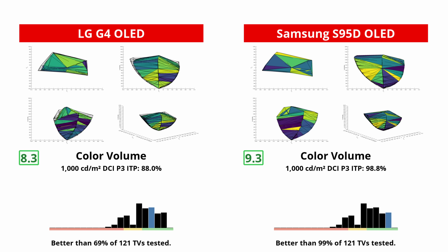The Samsung even has a color booster feature that oversaturates colors while doing a surprisingly good job of maintaining accuracy. The S95D also has superior color volume, as it's capable of showing far brighter colors than the G4 can. It's fair to say that if colors are your thing, then the S95D is the TV for you, but the G4 is still an incredibly vibrant TV.